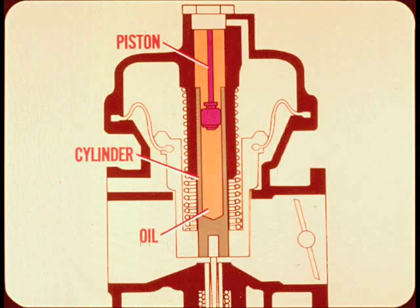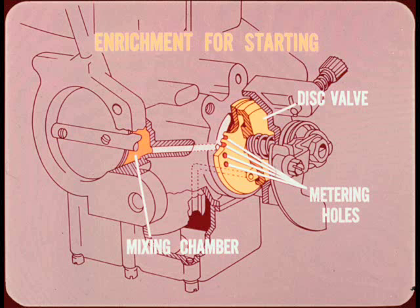To prevent surging, a small piston operating in an oil-filled cylinder works something like a shock absorber or damper to ensure smooth operation of the air valve when the throttle is opened quickly. Enrichment for starting is provided by a disk valve — metering holes of the valve control the flow of fuel from the float chamber to the mixing chamber.